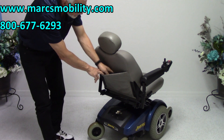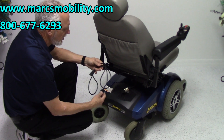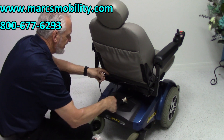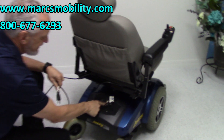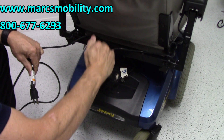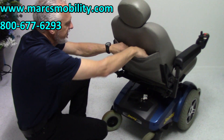This chair has a built-in charger. The charger is built into the back of the chair, under here. All you have to do — a lot of people leave their cord already plugged in — just plug it into the wall. You have an amp meter right here: the needle goes up when it's charging and back to zero when it's full.